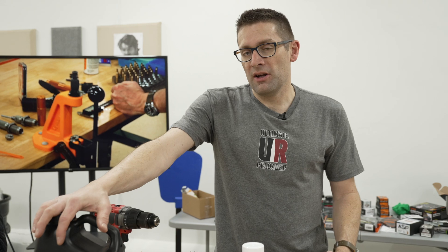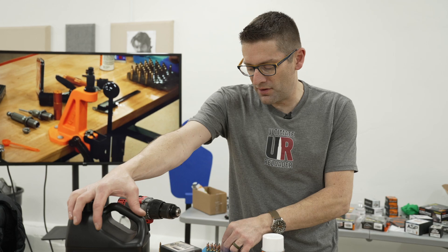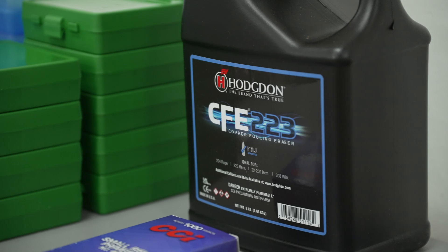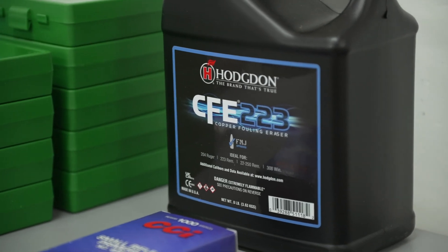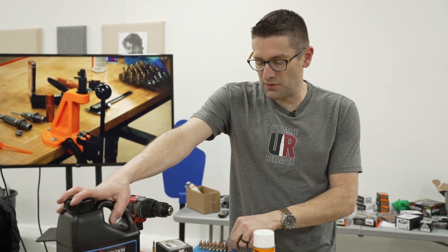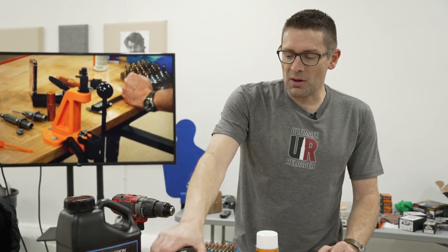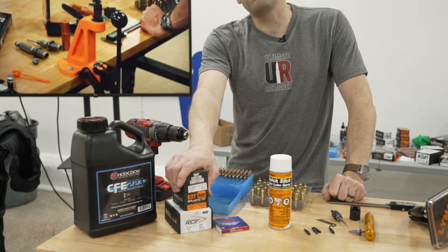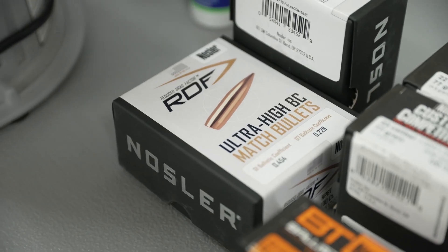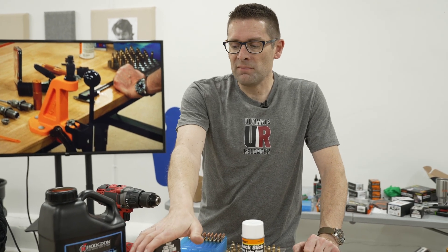Obviously we need powder, and we're going to pick the powder based on the cartridge we're reloading and the bullet weight — those factors will steer us in one direction or another. Faster powders are used for pistol, medium burn rate powders for conventional rifle like .223s, and magnums use really slow powders. Then we've got the bullet itself — this is kind of where I start. I pick a bullet that has the performance and economy I'm looking for, and if it's a hunting bullet it needs the stopping power I'm looking for, then I build my load around that.